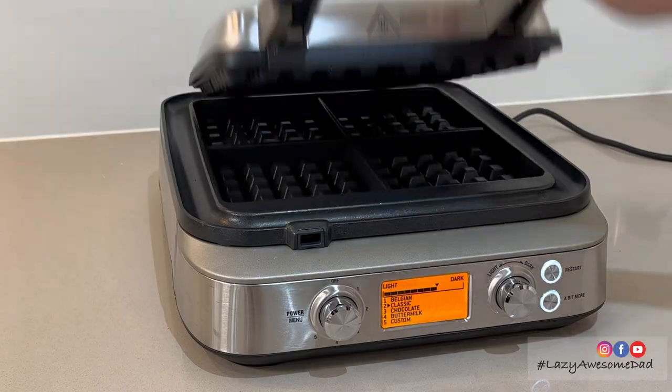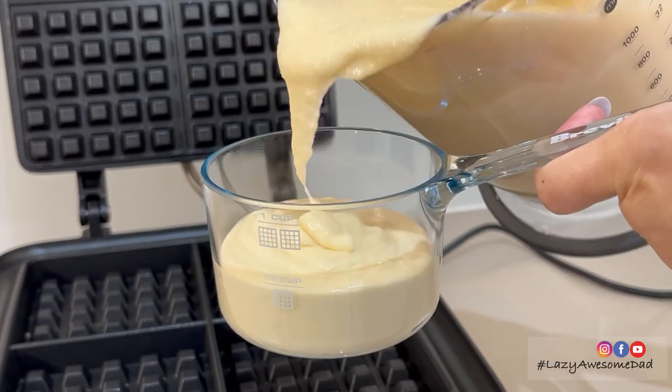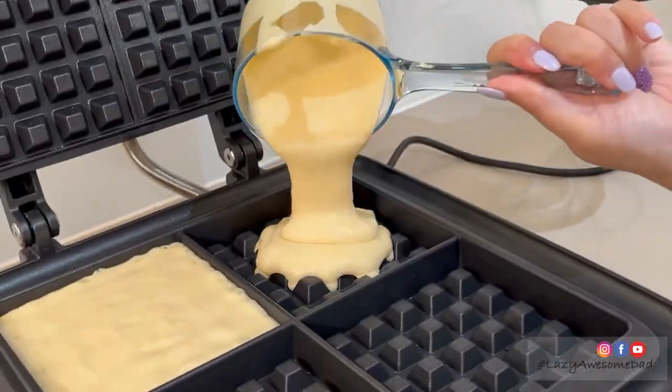The waffle maker is ready once the screen turns orange and the unit beeps. Pour half a cup of batter into each waffle square. In the first square, I've asked my mum to pour a little bit extra to test out the no mess mode.